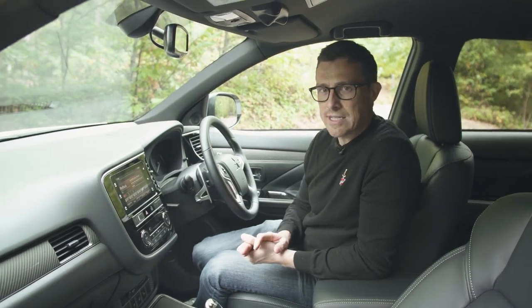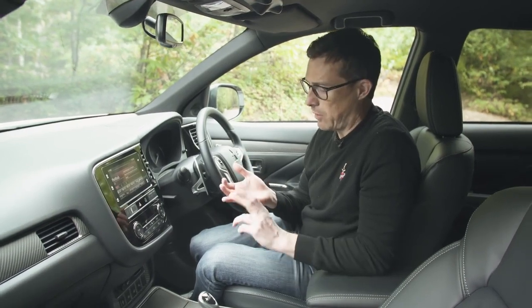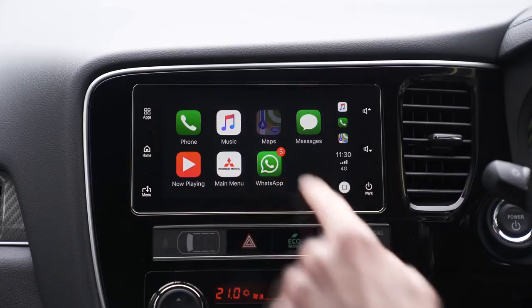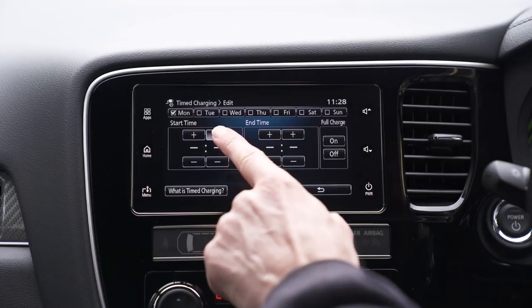You do not get satellite navigation on any model at all. You have to link your phone up and use Apple CarPlay or Android Auto. To be honest that's not too bad, because Mitsubishi's nav systems have never been particularly good — you're better off using Google Maps. For more information on this car's infotainment system, click the pop-out button in the top right-hand corner.